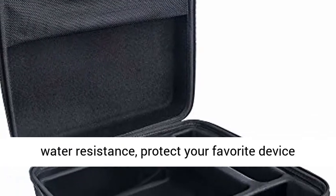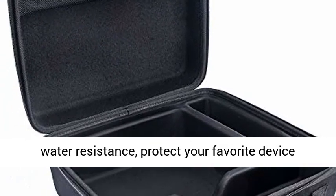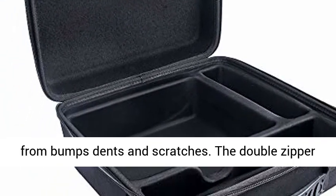The case is shockproof, dustproof, and water-resistant, protecting your favorite device from bumps, dents, and scratches.